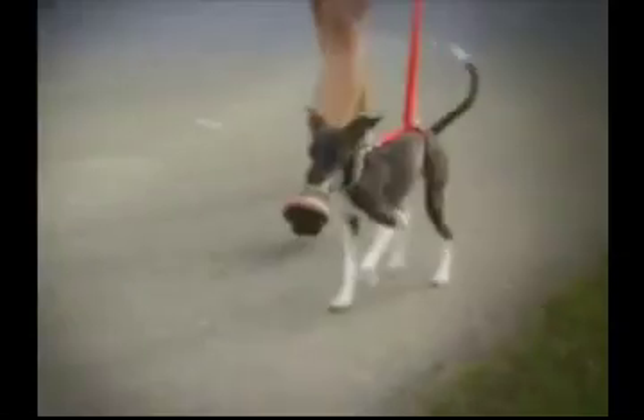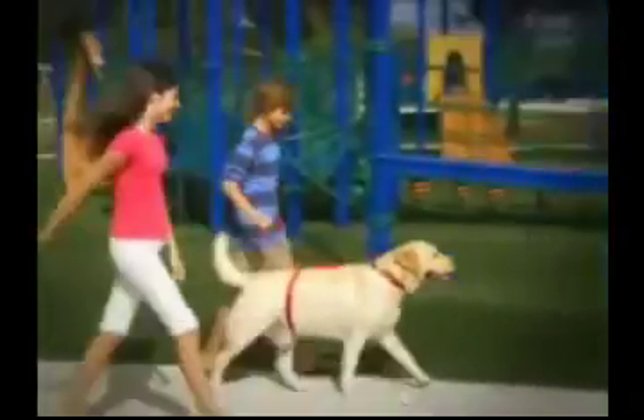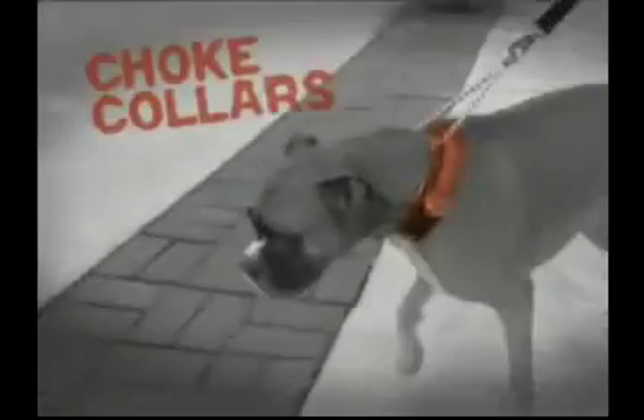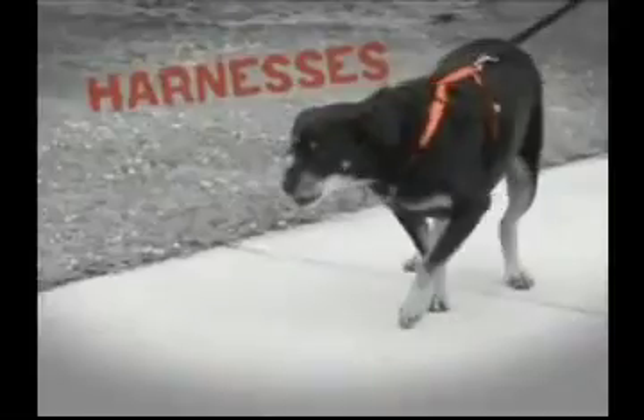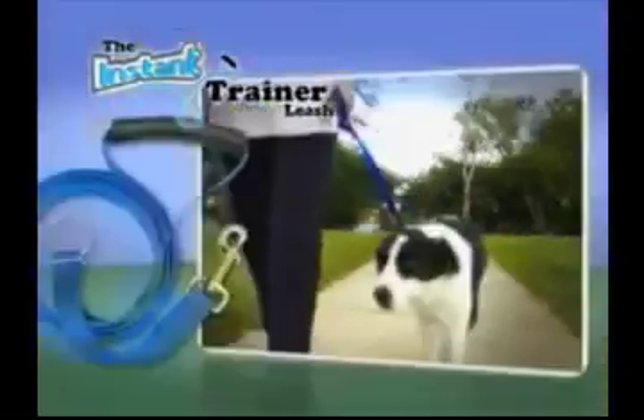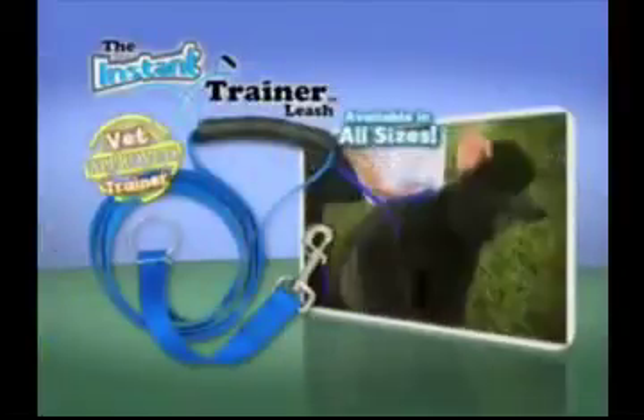Big and strong or small and hyper, the Instant Trainer Leash teaches your dog to be a great walker for anyone. That's why it's veterinarian and trainer approved. Choke collars can gag and hurt, and complicated harnesses just let your dog pull in harder. Don't dread the daily walk. You can get your Instant Trainer Leash, available in all dog sizes.